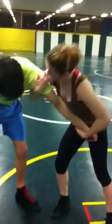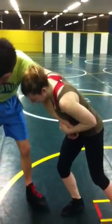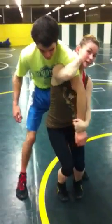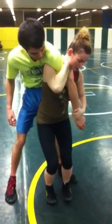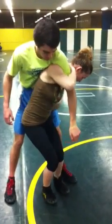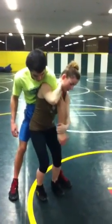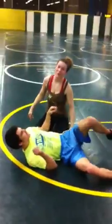So you get a two-on-one, you come up here with the shoulder, then you step in the middle here, and then you step back like this. Keep this tight and you pull this over. Have the hip on the hip there, bar the arm here, and then you just throw it. It's pretty sweet, right?